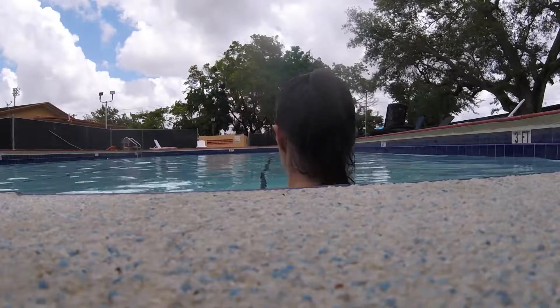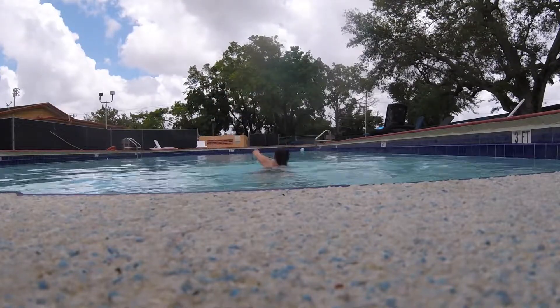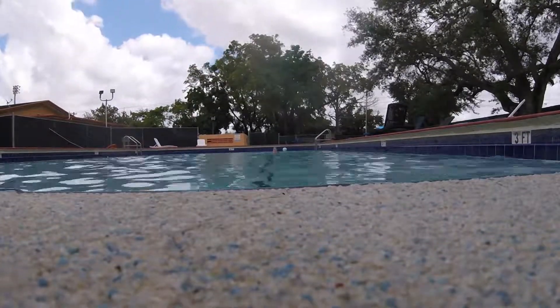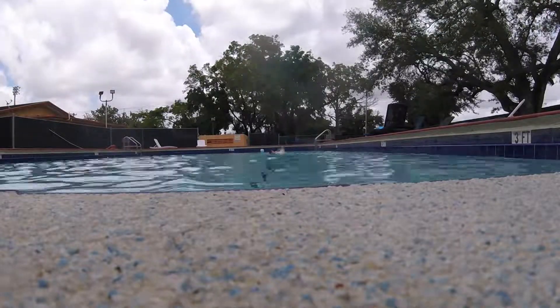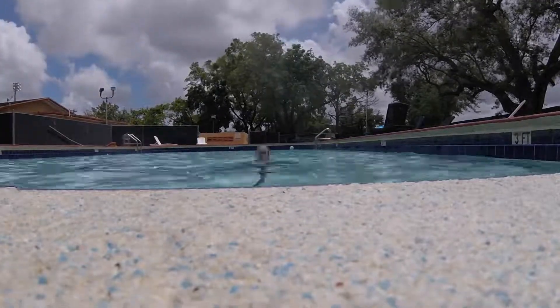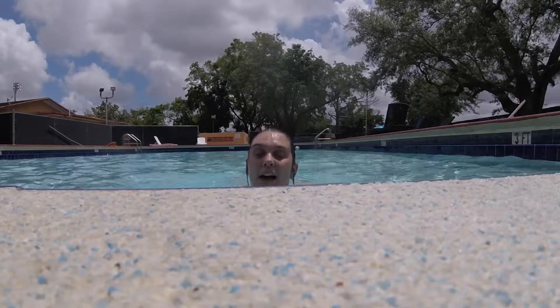Okay, hopefully this is a good angle — time to swim. Okay, 12 touches done!